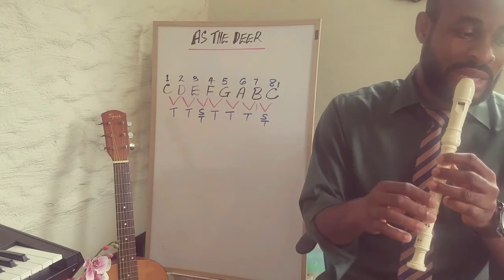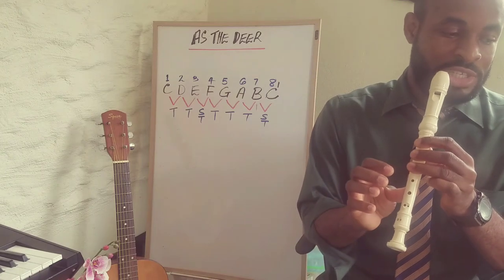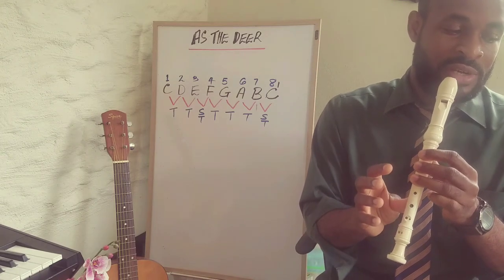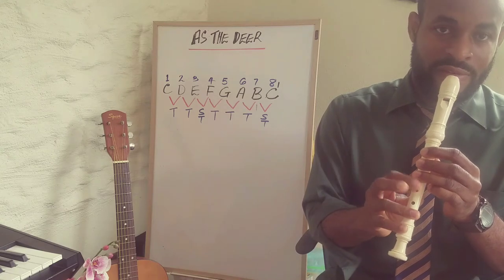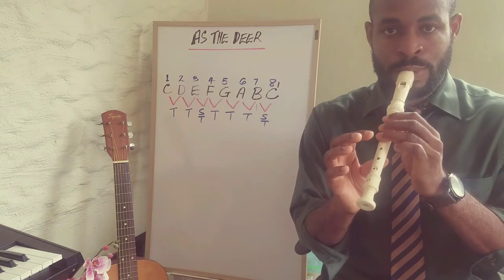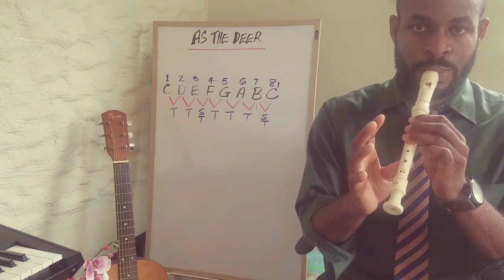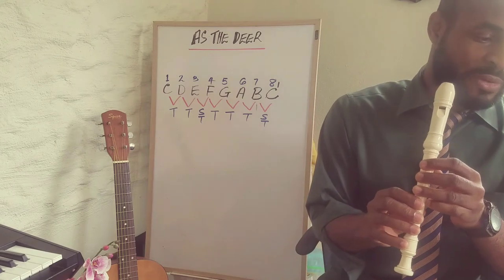Now the second line is A A G F G — so A A A G F G. Now let's play those two lines together.